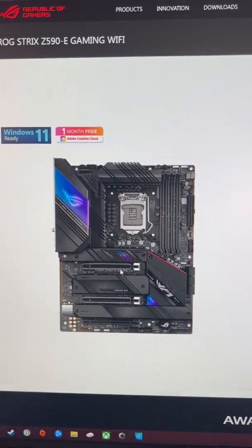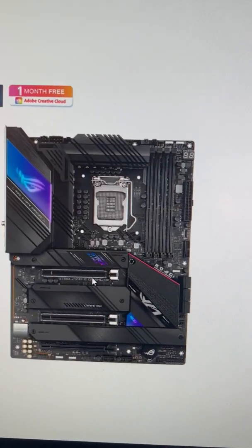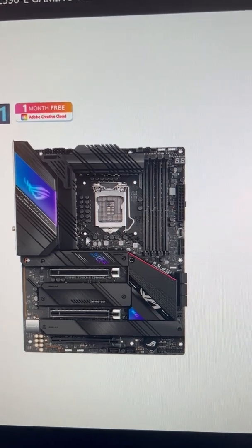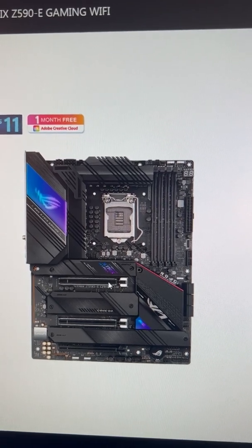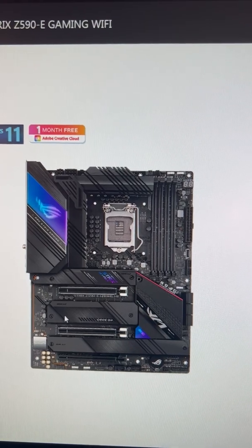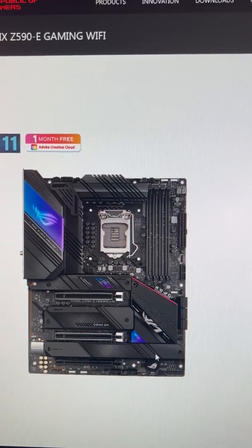This is my new motherboard, the ROG Strix Z590 eGaming, and I have an 11th Gen CPU. If you go 10th Gen with this motherboard, this M.2 is disabled, this slot becomes 16x Gen 3, this M.2 is 4x Gen 3, and these two are also 4x Gen 3.